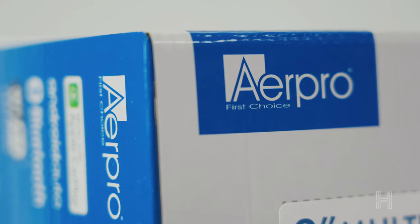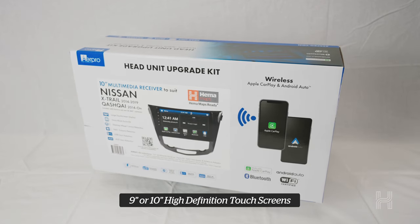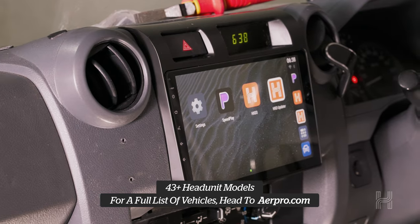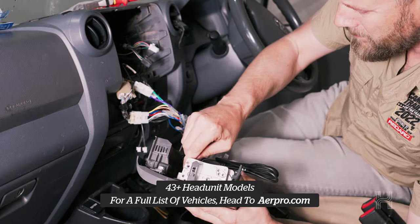AirPro has created head unit upgrade kits with wireless CarPlay and Android Auto using large high definition touch screens for the most popular models. Each kit comes with the fascia you need to keep a factory look and patch looms to easily install the head unit without the need to cut and solder wires.